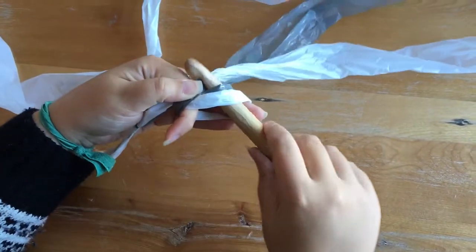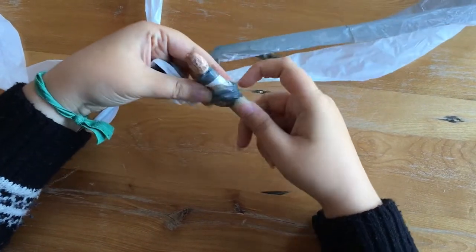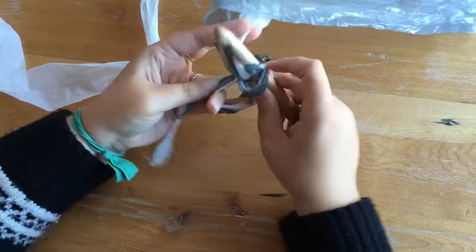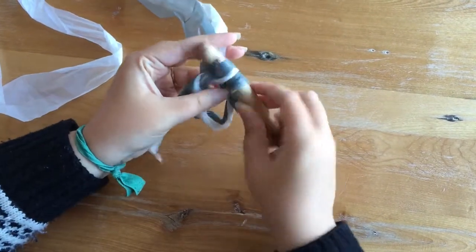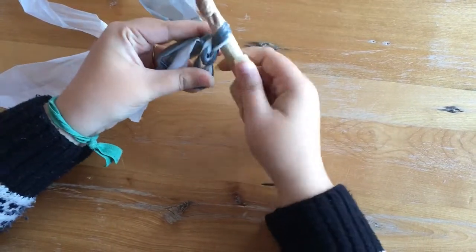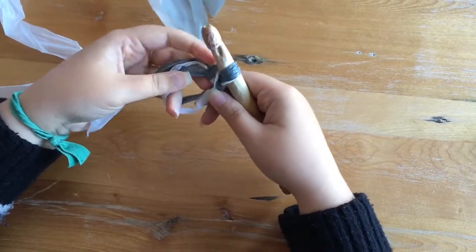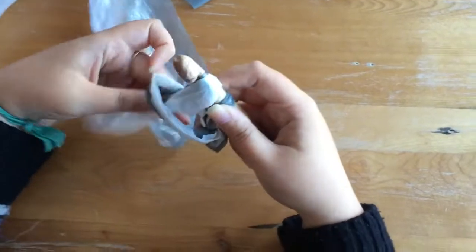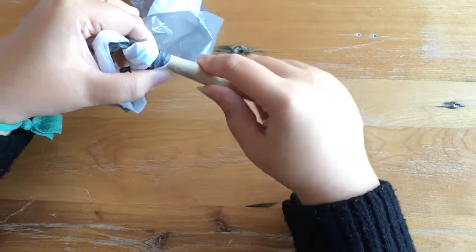Put your crochet hook in through the circle and scoop through your line and pull it up, loop it around and pull through. This is how you're going to start putting your stitches on. Hook it around your hook again and pull it through the two loops on your hook — that gives you your first full stitch. You're going to repeat that eight times, putting eight stitches through the cinch circle. Pull through and up, wrap around your crochet hook again, and pull it through the two on your hook.